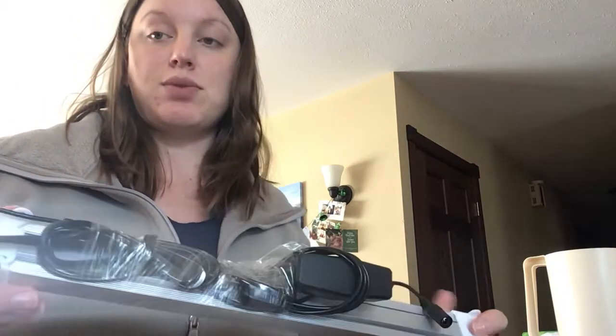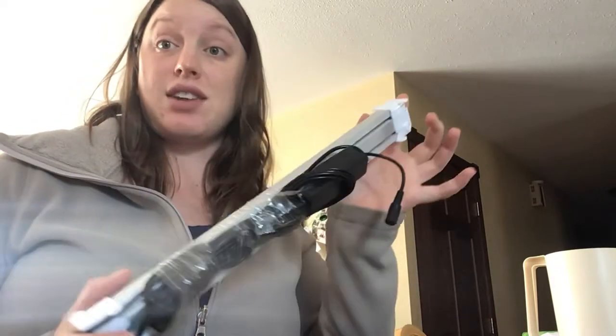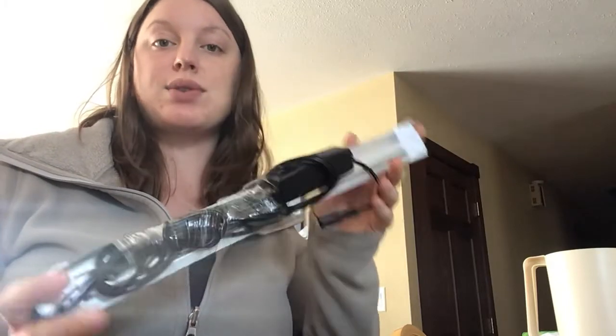The thing with this one is it obviously doesn't have a stand with it. So this would be better if you have a greenhouse or a fixed point in your house where you're putting plants, so you can screw this into the wall.